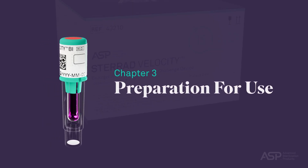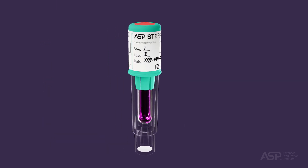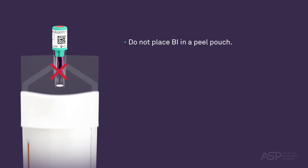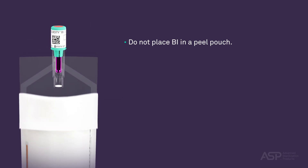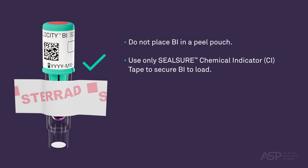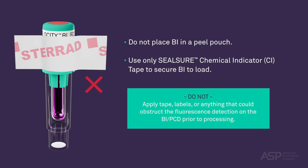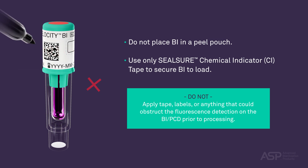Preparation for Use. When preparing a STERAD Velocity BI PCD to monitor a sterilization cycle, do not place it in a peel pouch. If you are applying tape to secure the BI PCD to the shelf, you must use Seal Sure Chemical Indicator (CI) Tape. Do not apply tape, labels, or anything that could obstruct the fluorescence detection on the BI PCD prior to processing. The tape or labels will block the sterilant ingress windows, causing misleading results. Additionally, do not place marks on the barcode, as this may interfere with the barcode reader's ability to retrieve barcode data.